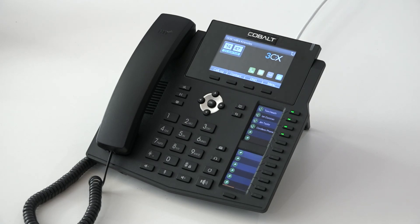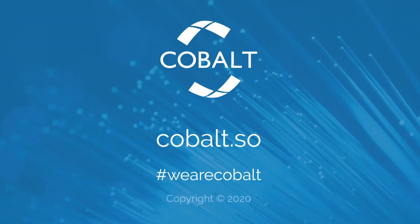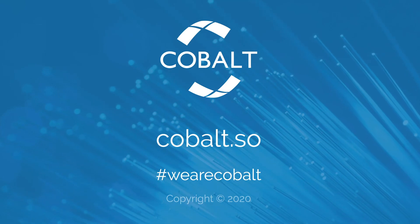That completes the short instructional video of the X6 handset. I hope you found it useful. If you have any other questions, drop us a line and we'll be happy to help.